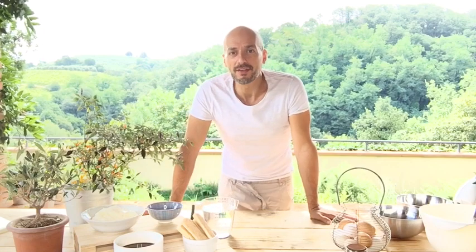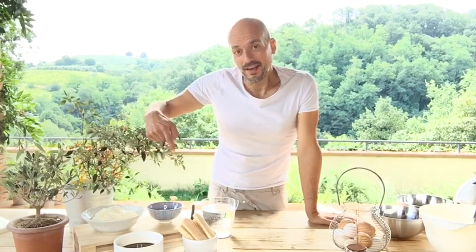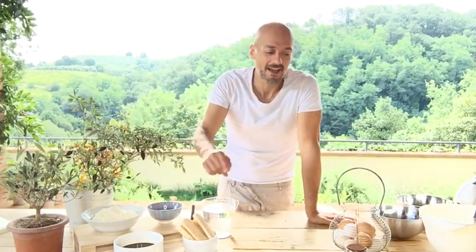Hello guys, I'm Luca from Love for Food and today we will prepare our tiramisu. The ingredients for tiramisu are sugar, mascarpone cheese, mocha coffee, lady's fingers, fresh eggs, and unsweetened cocoa powder.